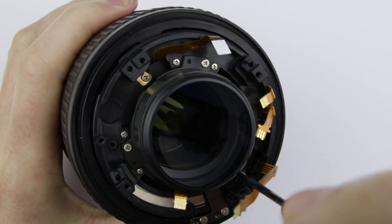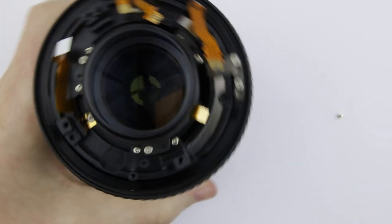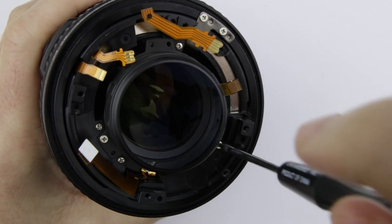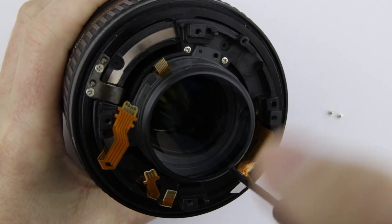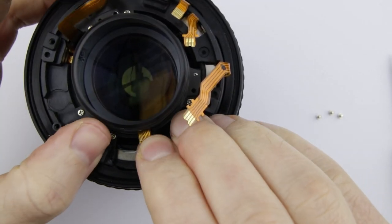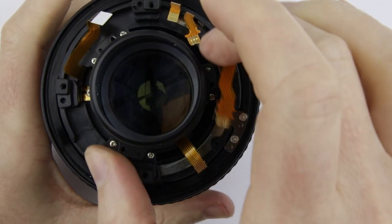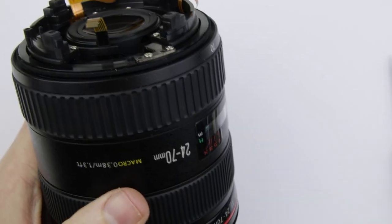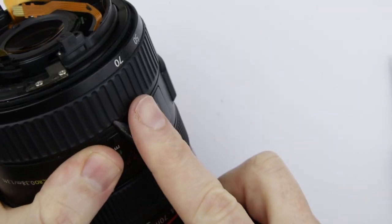Remove the three screws from the rear lens element. Remove the flat cable which is adhered to the rear lens element and then remove the rear lens element. Remove the zoom rubber ring.